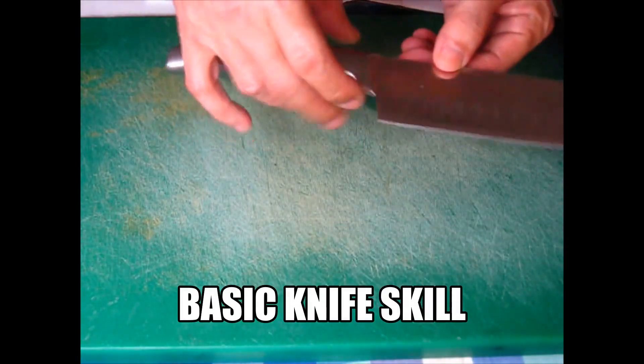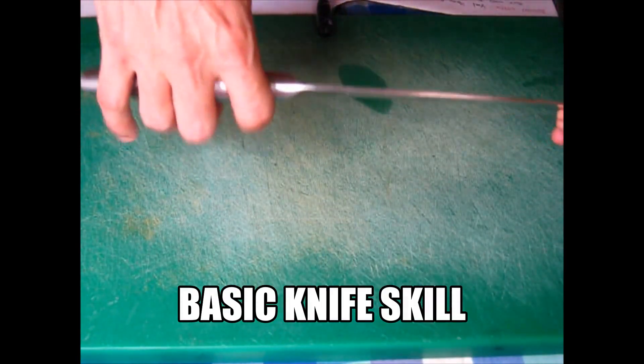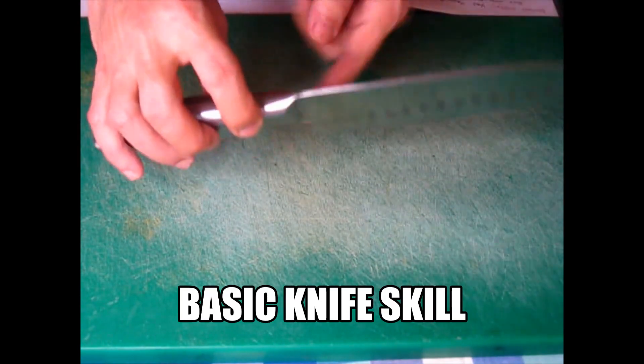This one is the knife, so I'm going to show you about the parts of the knife. This is the handle scale, this is the tang part, this is the rivet, this is the butt, and this is the heel.